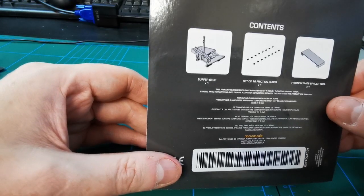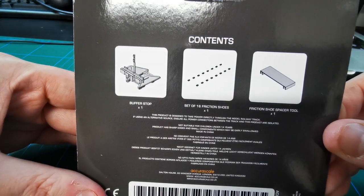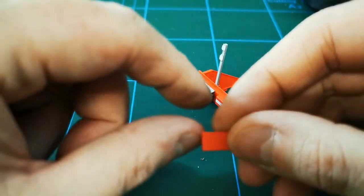First we'll have a look at the back — you get a description of contents, so obviously there's a buffer stop, eight sets of friction shoes, and the friction shoe spacer tool. Let's take a look at what we get inside — you get this spacer tool.